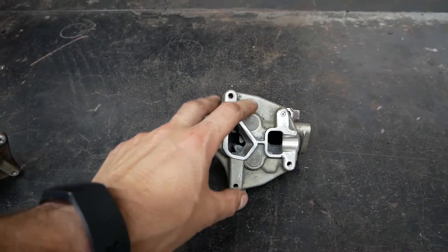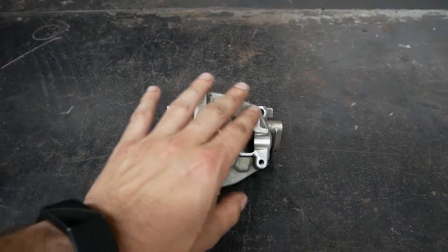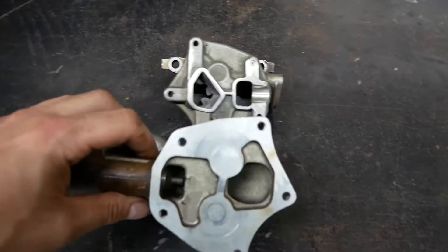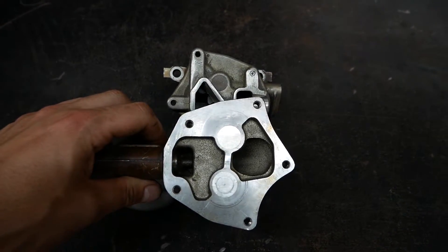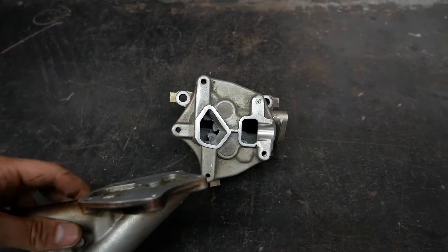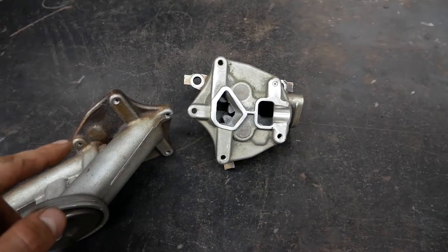First thing I'm going to do is take all the measurements of this plate here and drop a custom plate, then cut it out on my plasma table. Let's go start with that.